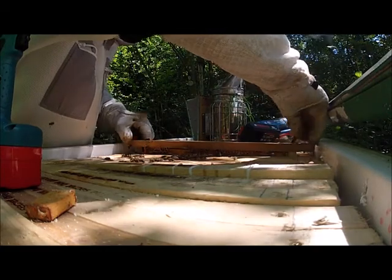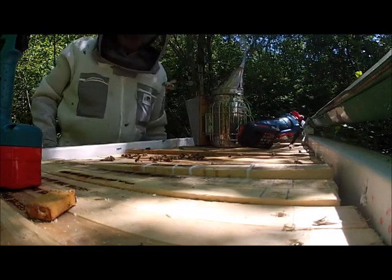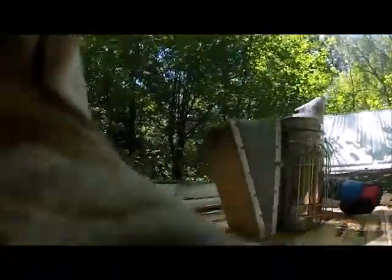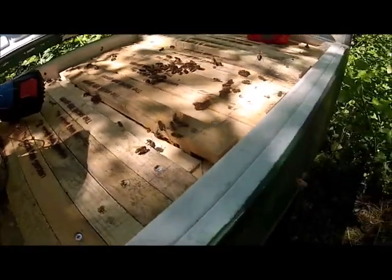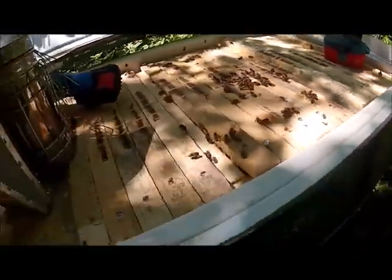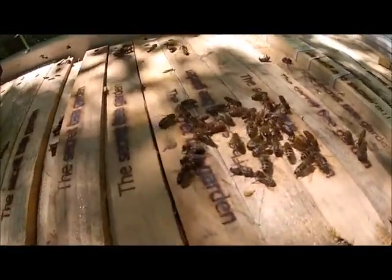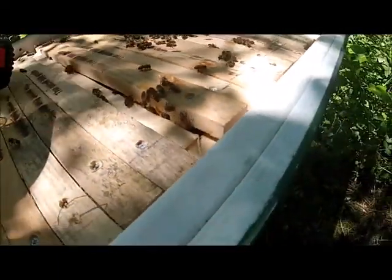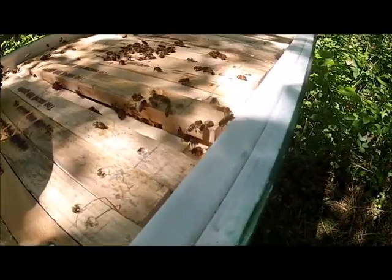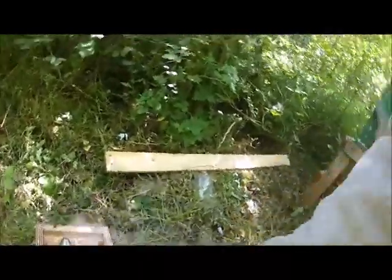We've got a little bit of wax on this cone that needs coming off. I'm going to leave it like that purely because I won't be coming over here again. I've left that entrance there, and although I don't like leaving frames out of place, I want to shut the lid and leave these bees to it. I've left that frame sticking out a little bit so the bees can access the hive when the door's shut. I've got a few bees flying around me as you would normally, but they're not overly angry.